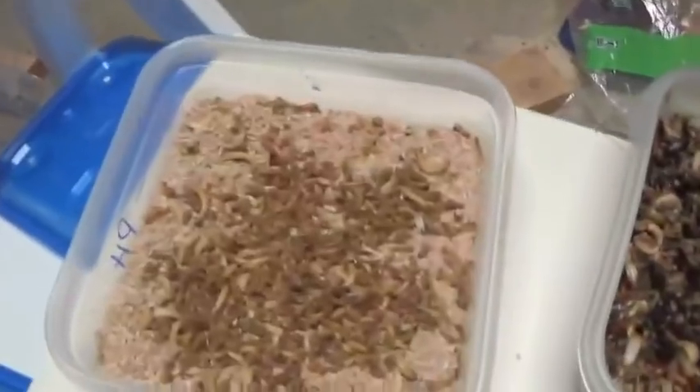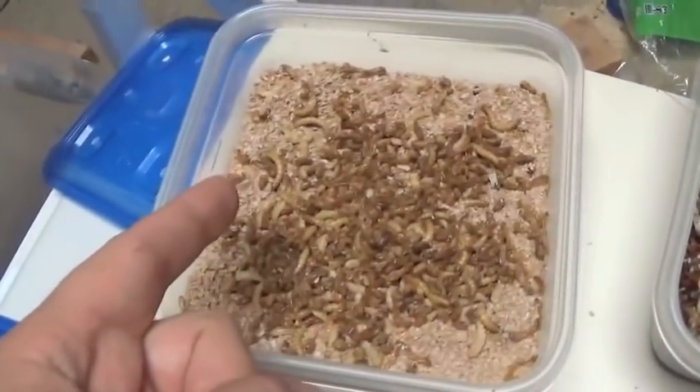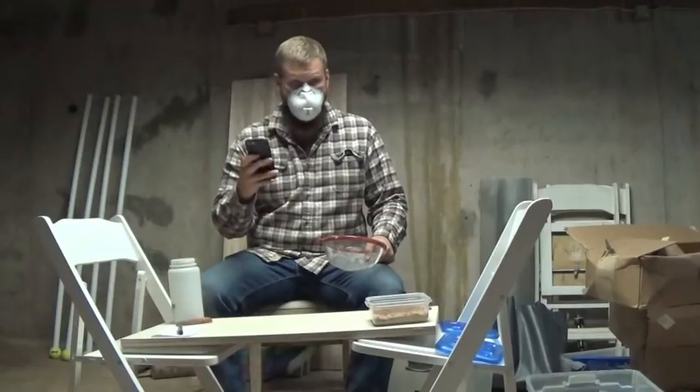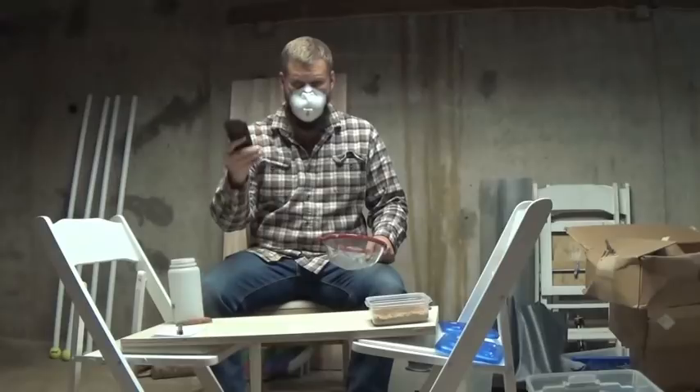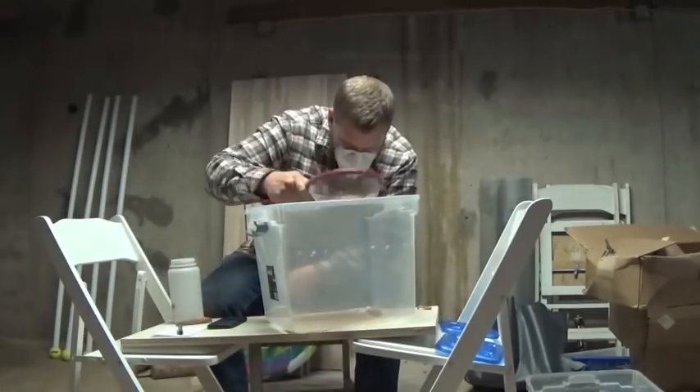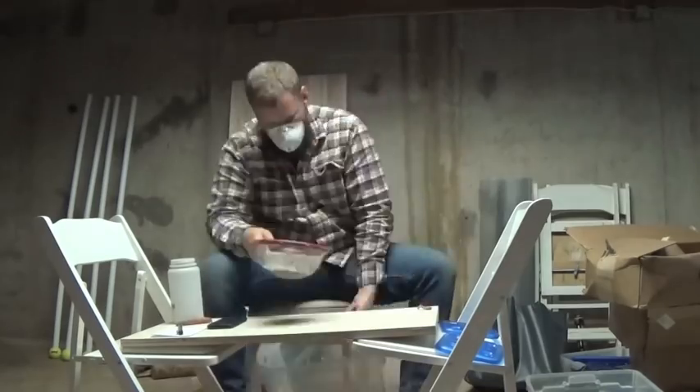My plan: I've got some mealworms and pupae that I need to sift out from each other. I'm going to do it once using my old method, time it to see how long it takes, and then do it again using the sifter box from Scott. This is the container we're going to be sifting today and we'll do the same thing for both methods. Here we go — three, two, one, begin.